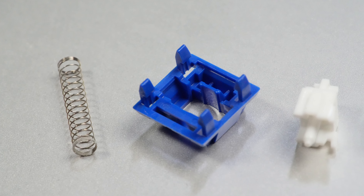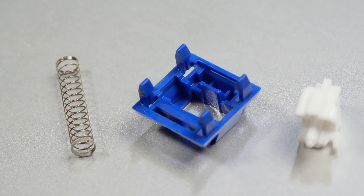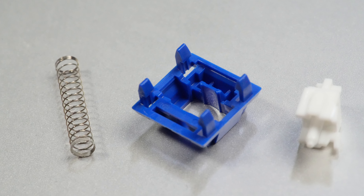So these switches behave pretty much exactly how I'd expected, and I have to say I'm a big fan of Keygeek's manufacturing. I've found no crap sounds in my usage, and although the 60g bottom-out spring is slightly heavier than I'd prefer, it also leads to a very emphatic and satisfying return sound.